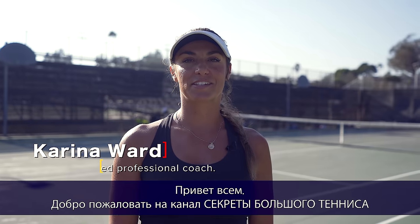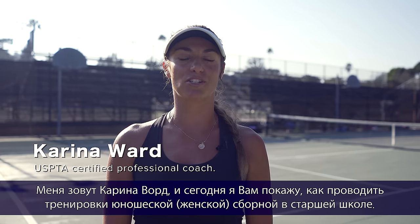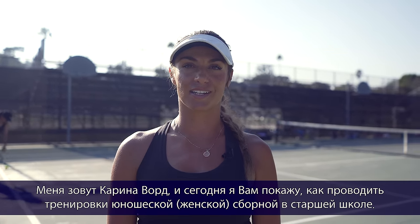Hello guys and welcome back to Secrets of Tennis. My name is Karina Ward and today I will be showing you how to run a high school tennis practice with the girls varsity team.